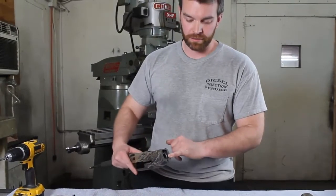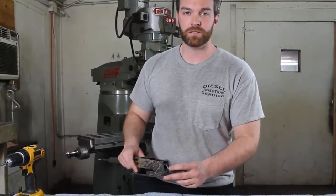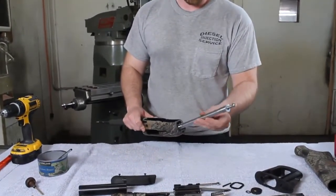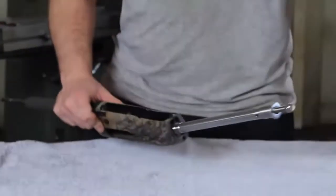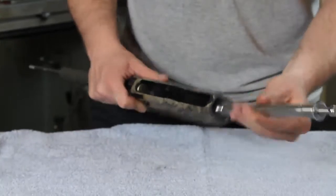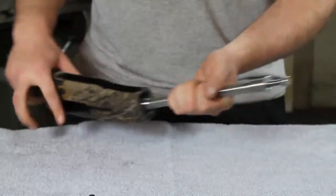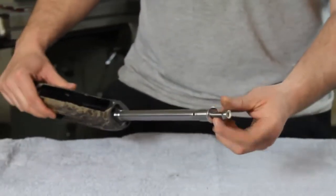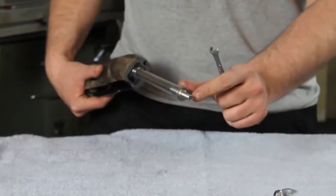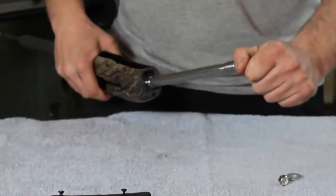After you have cleaned the threads, you can install the SureCycle. I used a brush and some Simple Green — you can use whatever kind of gun cleaner you have. Go ahead and install the SureCycle; if you want, you can use blue Loctite to hold it in nice and tight. Screw it all the way down to the bottom. Then, very important, you need to take off the nut and washer. Use a quarter inch wrench on the milled flats on each side and cinch it down good and tight.